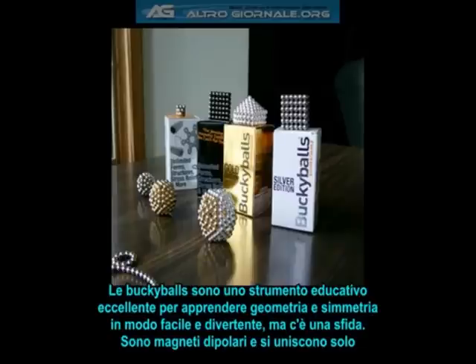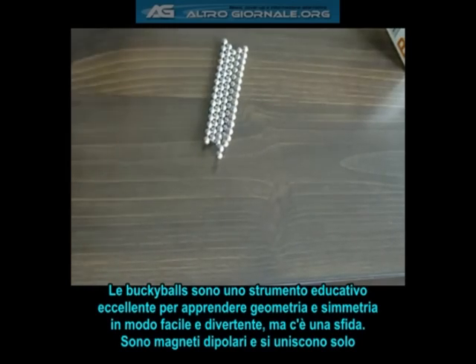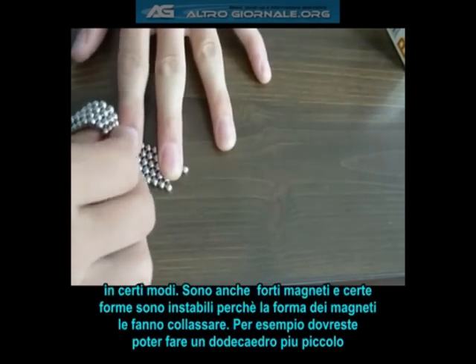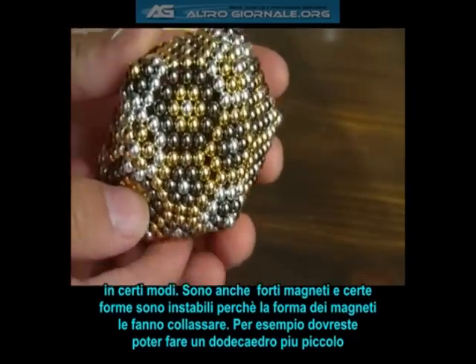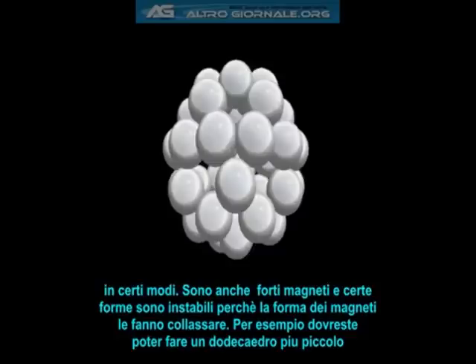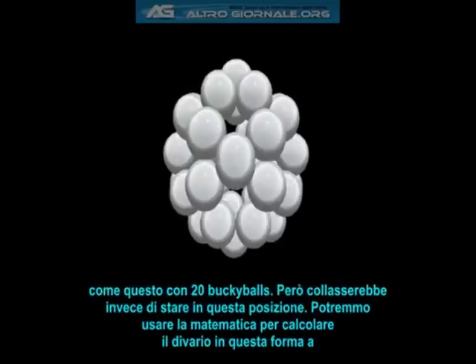Buckyballs are an excellent educational tool, which make learning about geometry and symmetry both fun and easy. Although there is a challenge to it, because buckyballs are dipolar magnets and only stick together in certain ways. Also, they are powerful magnets, so certain shapes are unstable because the force of the magnets simply collapse them. For instance, you should be able to make a smaller dodecahedron out of twenty buckies, but it will collapse in on itself instead of staying in such a position.